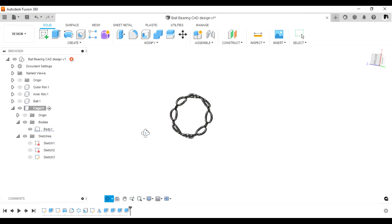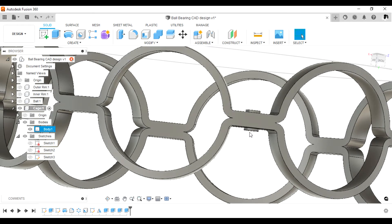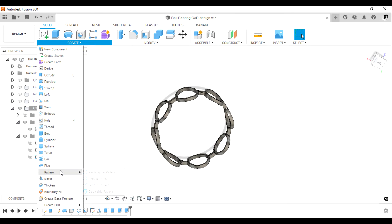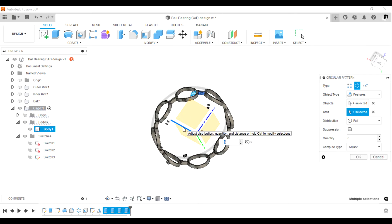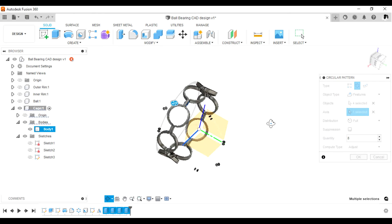For aesthetic purposes you might want to offset that surface slightly so it doesn't look too tight. The next thing is to do a circular pattern of the rivets — select the last extrusion features, then select the axis. Ensure you select the correct axis.